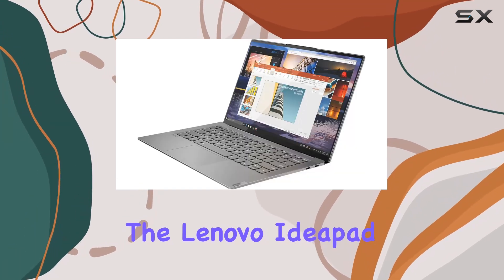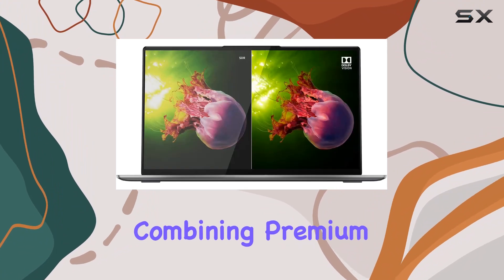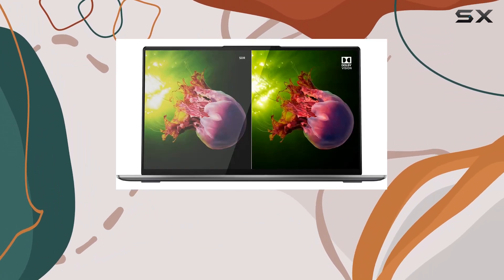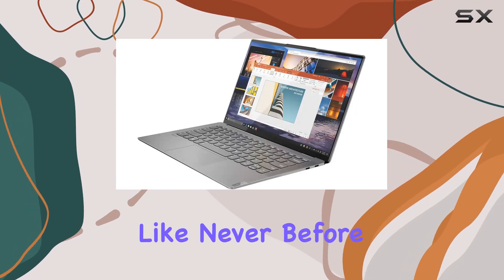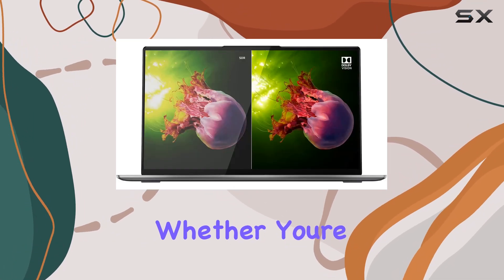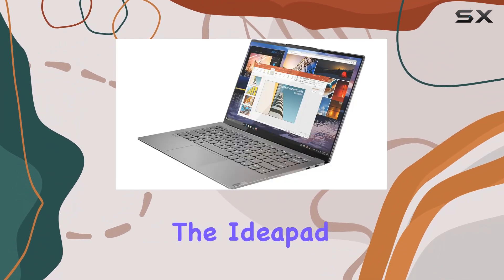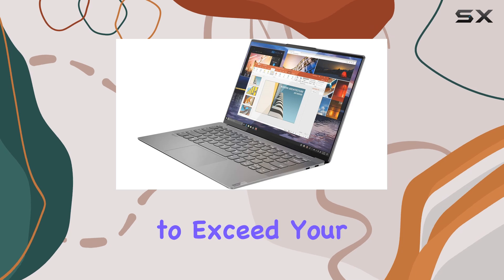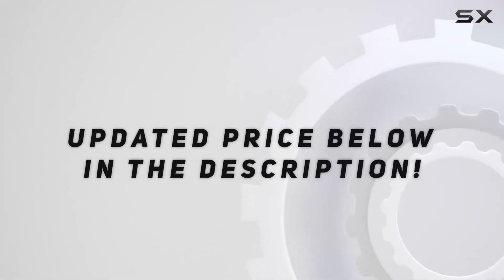The Lenovo IdeaPad S940 redefines portability and intelligence in a notebook, combining premium design, powerful performance, and smart features to enhance your computing experience like never before. Whether you're a professional on the move or a student in need of a reliable companion, the IdeaPad S940 is ready to exceed your expectations. Check out the video description for an updated price.